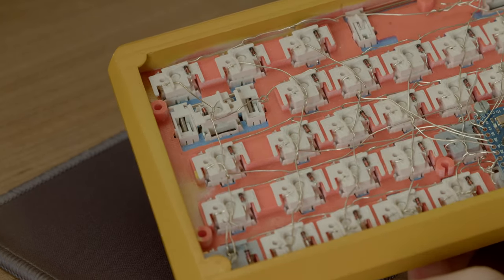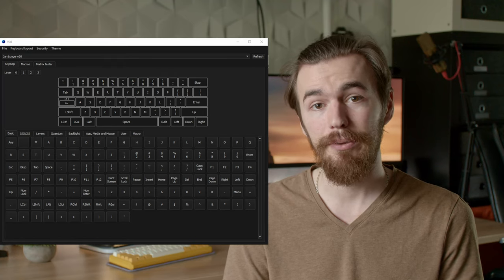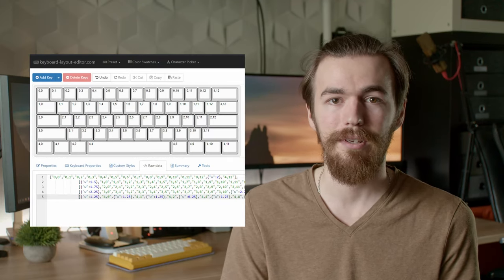Then I built a simple firmware with Vial support for it. I just cloned the keyboard folder of the 3x2 macro pad, but I switched to the WSL2 installation as this works a lot faster — I can recommend this to anyone trying to build QMK on Windows. Then it's just setting up new pins and a new keymap for the keyboard. Most of the effort was typing out the vial.json config in the keyboard layout editor.